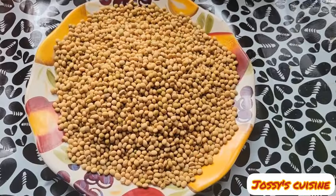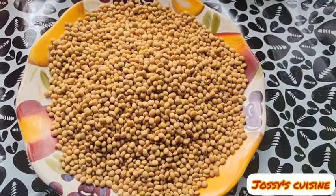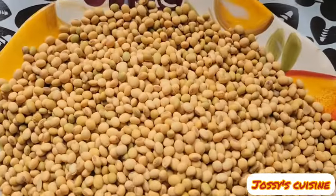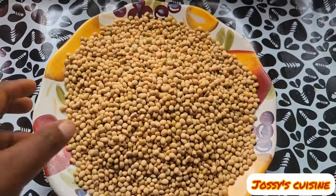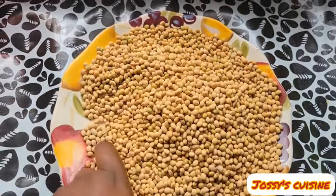The main ingredient for this recipe is soya beans. Soya beans is very rich in proteins, vitamins, minerals, and more. For this recipe, we'll be using 5 cups of soya beans.